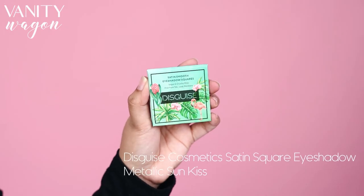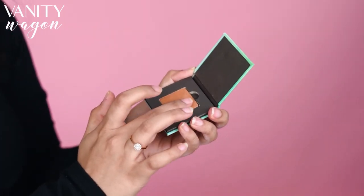Now moving on to the eyes, I am going to use the Disguise Satin Smooth Eyeshadow Squares in the shade Metallic Bronze Sunkiss. It is super smooth and creamy to apply. I am obsessed with these because they are pigmented and do not fall out.